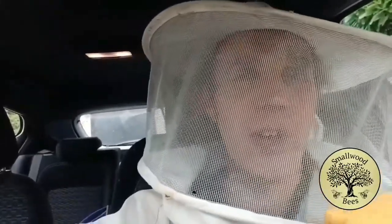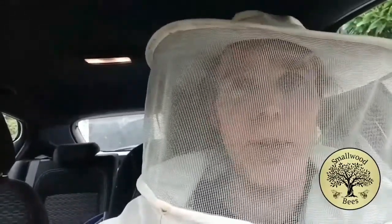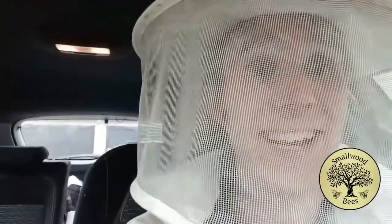I'm also going to put a queen guard at the bottom, which is basically a mesh that the queen bee — because she's slightly bigger — can't get through. Since it's a swarm, this forces them to stay there so they don't get flighty. They might still be a bit flighty, so that'll just control things. I can count one, two, three, four, five — there's at least 20 bees flying around in this car, so I'm not going to stay in here.